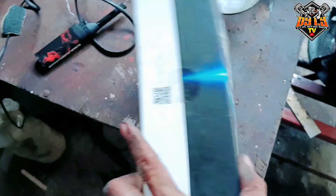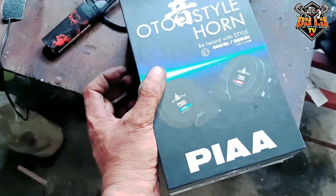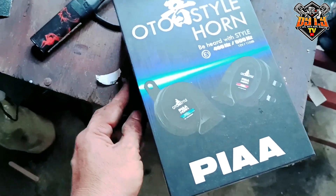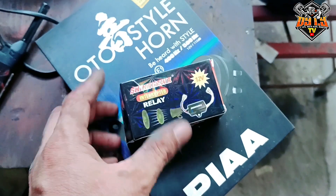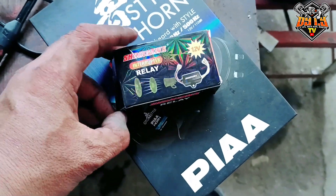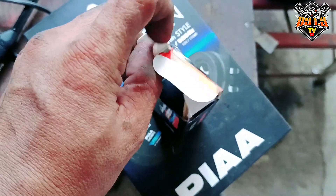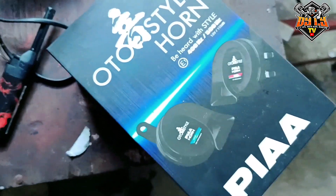Ayan, di pa bukas yan. So lalagay natin ito, hinangan muna natin. Mas maganda kasi nakahinang yung mga terminal nito kaysa dun sa nakaipit. Tapos ito yung ating relay, ating interrupter relay. Lagyan natin ito para medyo may anges naman yung busina natin.